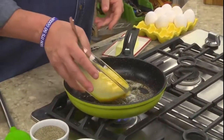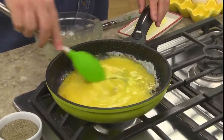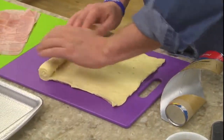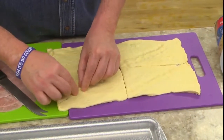We begin by scrambling a few eggs along with a bit of water and some salt and pepper. Once it sets up, we take it off the heat. While that cools, we unroll a can of refrigerated Crescent Roll Dough and separate it into four rectangles, making sure to pinch the diagonal seams together.